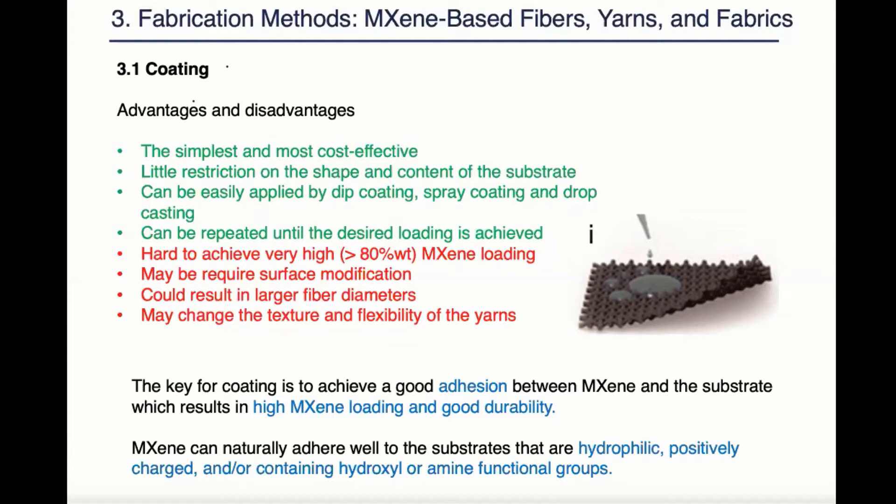The key for coating success is to achieve good adhesion between maxine and substrate, which results in high maxine loading and good durability. Maxine can naturally adhere well to substrates that are hydrophilic, positively charged, or containing hydroxyl and amine functional groups because maxines are negatively charged and hydrophilic.